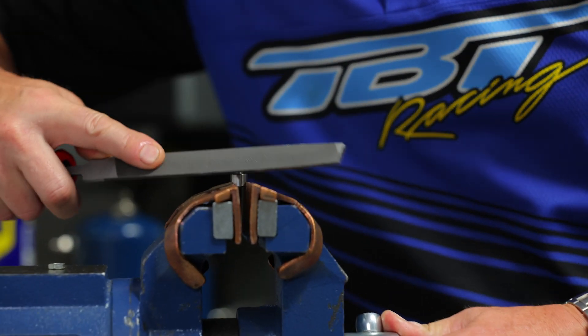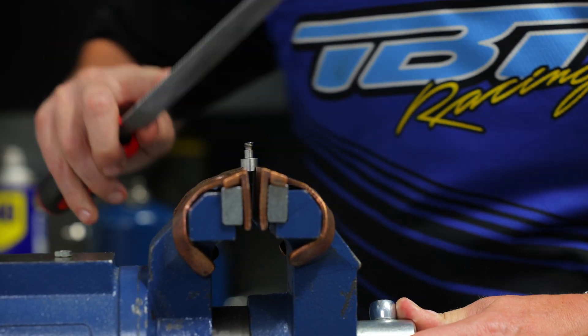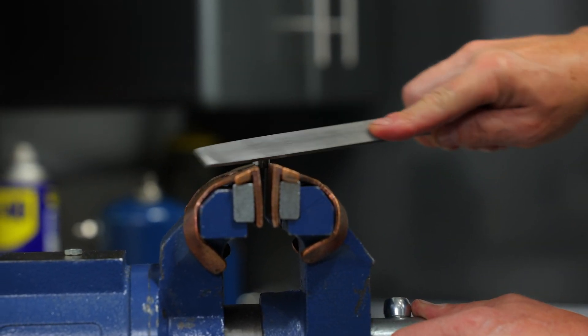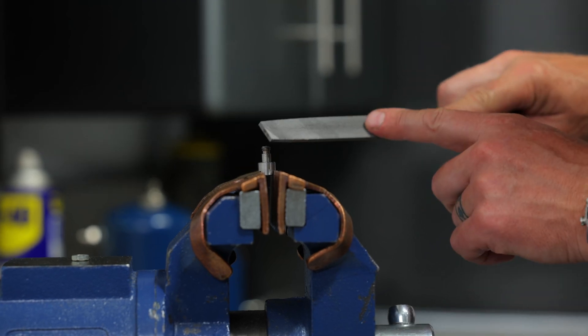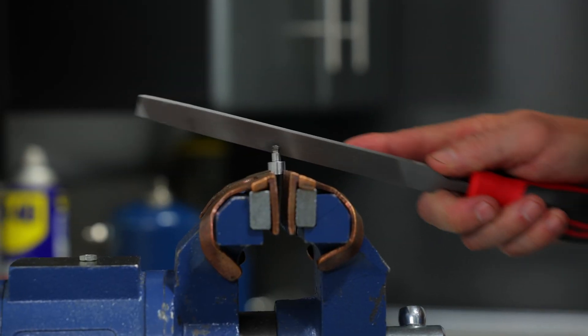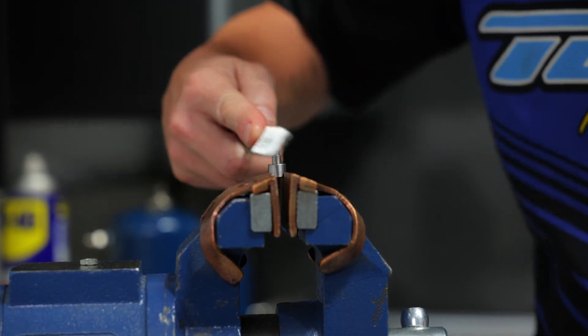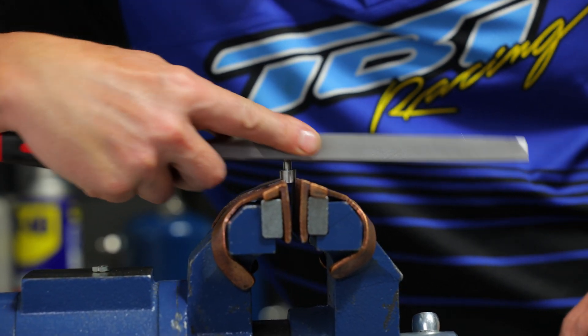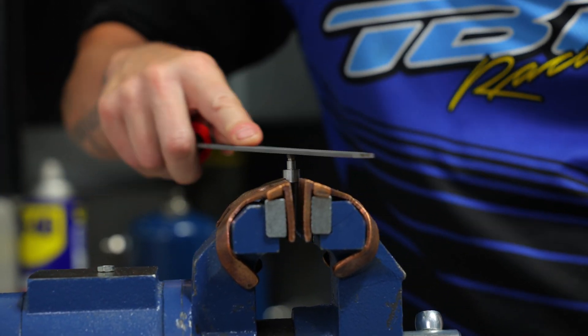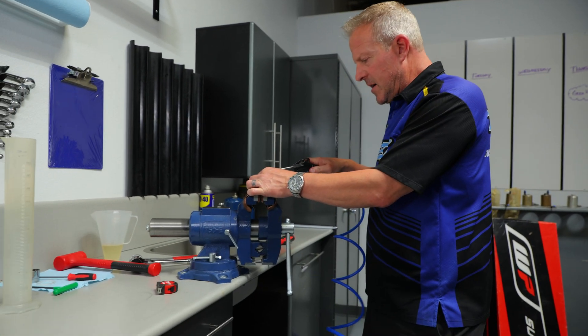Take a file and chase the top here at a 45-degree angle to knock the sharp spot off the threads. Notice when you go this direction it tries to drive the file down, so go counterclockwise — that'll take the sharp edge off the thread. Give it a quick blow with some air.